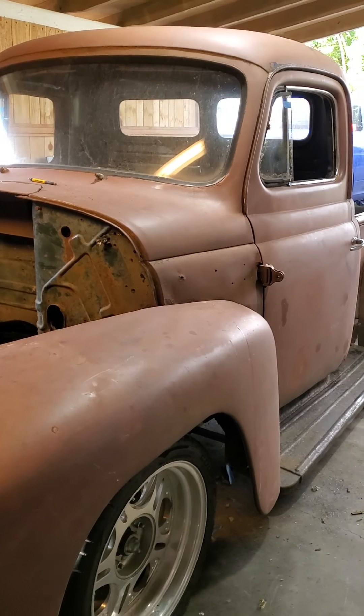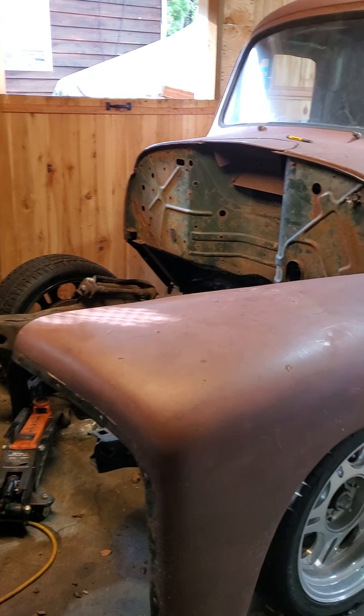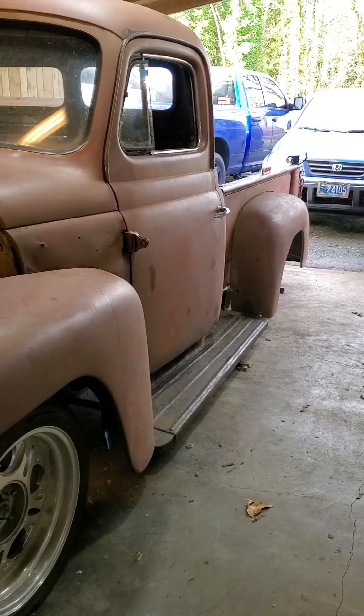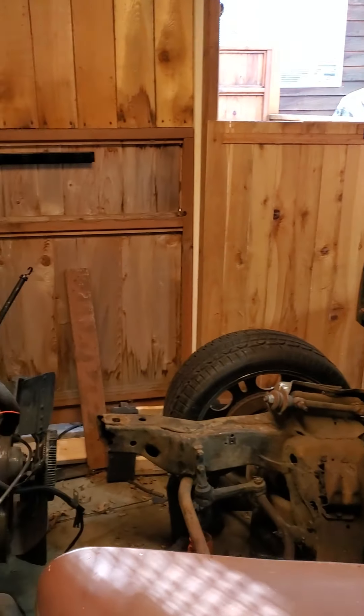This is my 1953 International half-ton project — frankentruck, curmudgeon, whatever you want to call it.